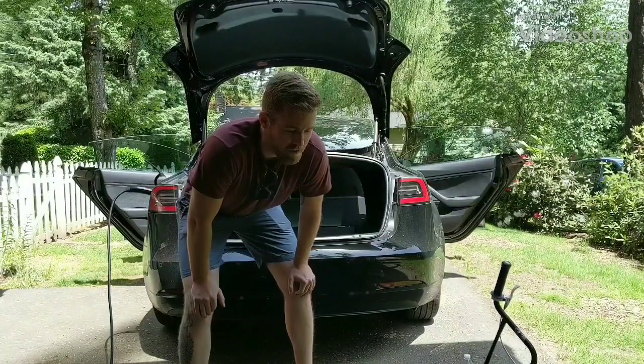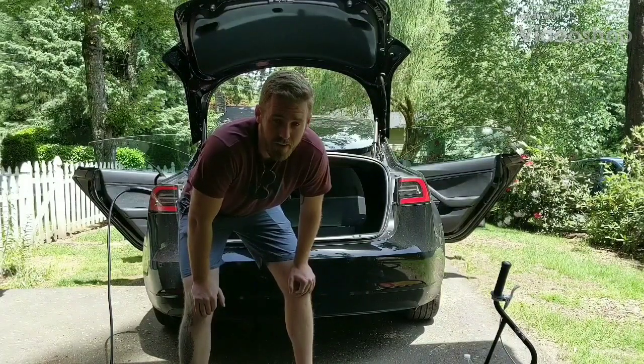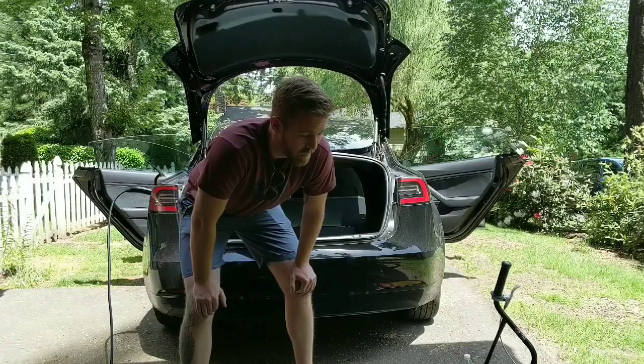I'm going to try to fit my 24-inch BMX bike in my Model 3. I've never tried this before, so we're going to see what happens.